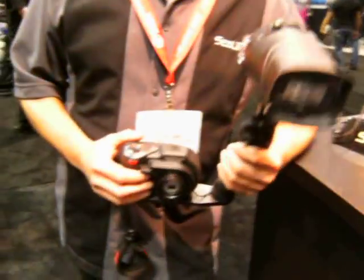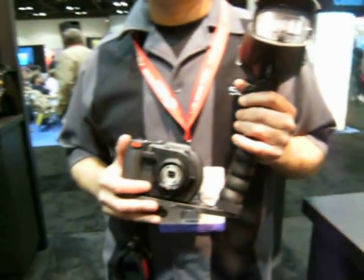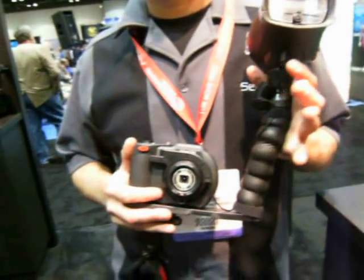I'm here at SeaLife looking at the new DC 1400. I guess if I get the lighting right it'd help, but I'm not here for that — I'm really here for the camera itself. And I'm here with Bjorn, and he's got the new system. You want to tell me a little bit about the new 1400 camera that just came out?